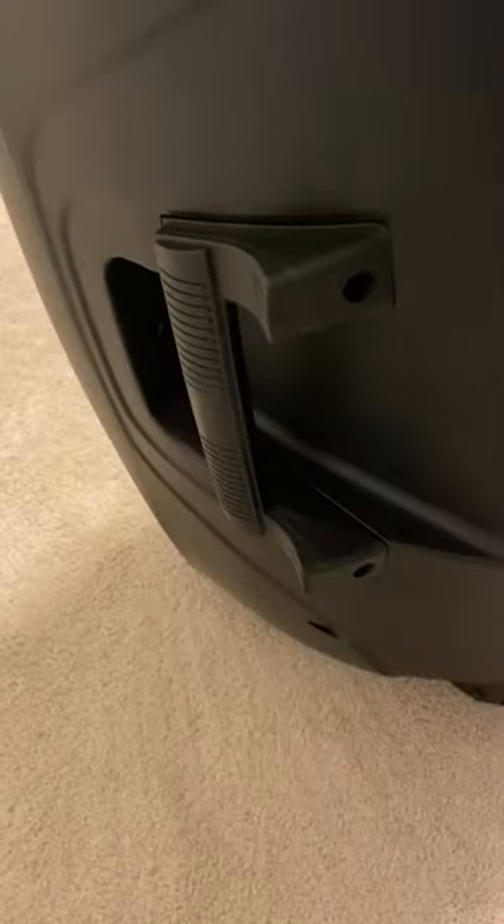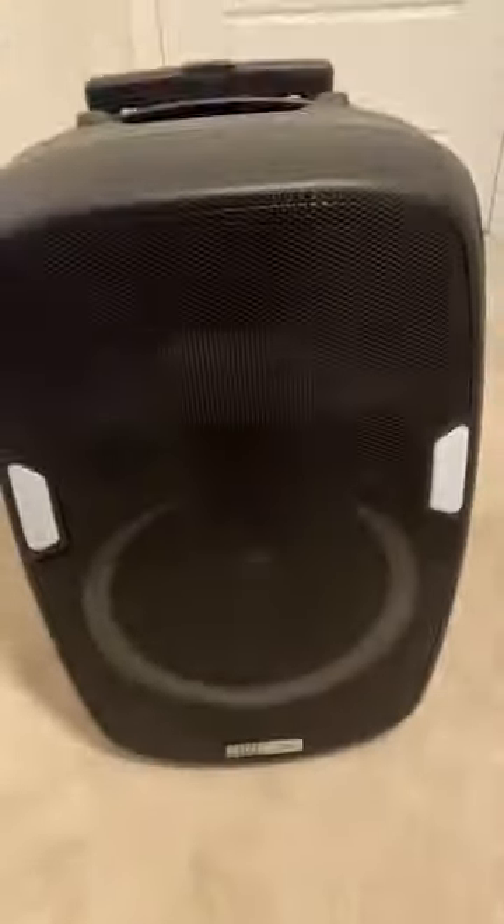And another handle. At the bottom of the speaker you can see there's a little stand port and the wheels. So that's it. I will not be doing a sound test, but this is the Altec Lansing Sound Rover 180 Bluetooth speaker and it's amazing.